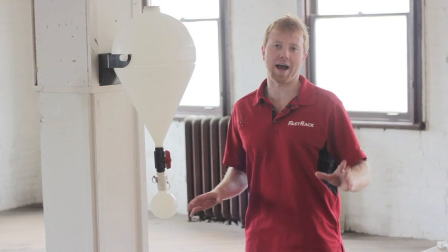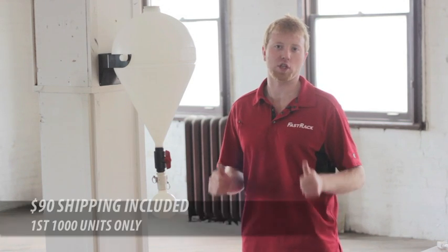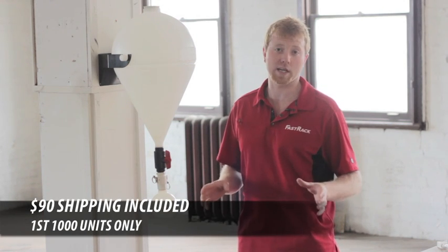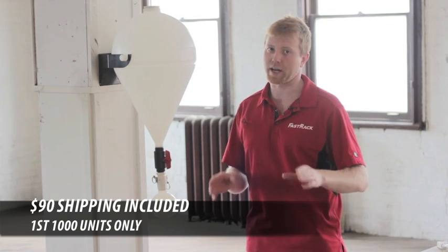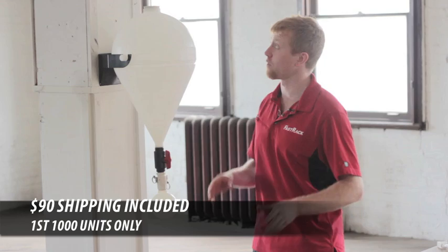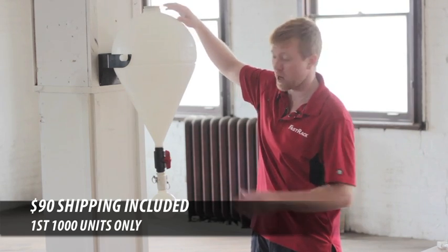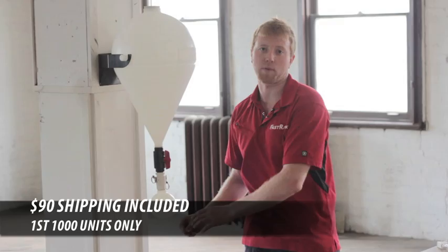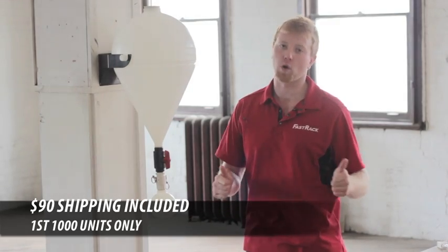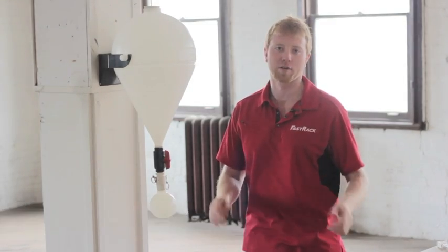We've saved the best part for last — we're moving the manufacturing into the U.S. This has opened up our pre-sale of the first thousand units: $90 including shipping, or $120 for Canadian customers. This includes everything — all the way from the airlock, bung, vessel, collection ball, filling tube, and hose clamp. We're really excited about this. We hope you are too. Thanks for checking it out and have a great day.